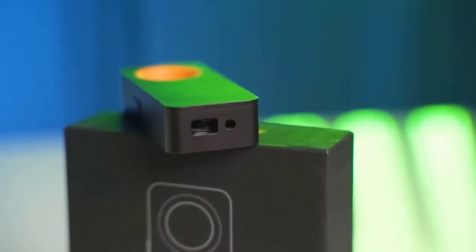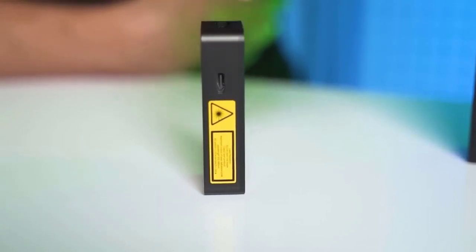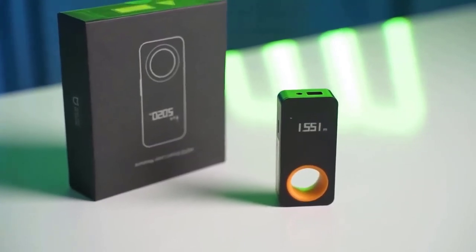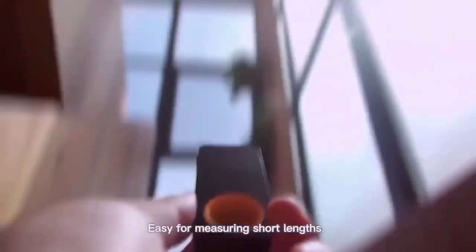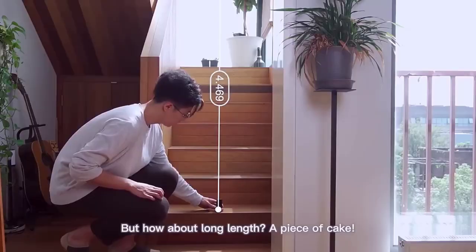This laser rangefinder is the gadget that finally lets us say goodbye to our usual rulers and tape measures. The Hava rangefinder connects to your smartphone and has the ability to build dimensions on hand-created drawings or photos of an object. The maximum measuring distance is 30 meters, it is powered by a built-in 200 mAh battery, charges via USB-C, and looks very decent.